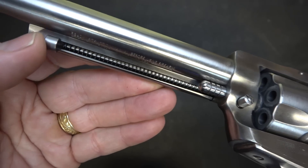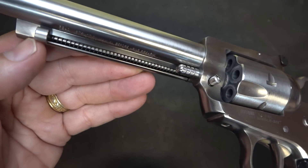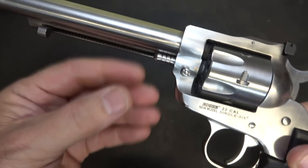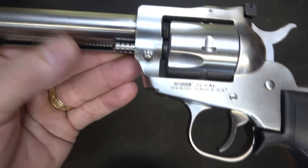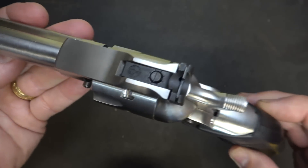Here's your ejector rod — this is what you push through to take out spent shells, or even live rounds after the range. It's protected by this second pipe right here. We also have the cylinder latch — you can pull this out and pull your cylinder out. The finish on Ruger's revolvers is just really beautiful.